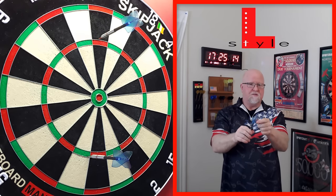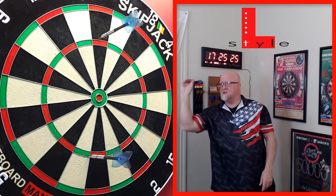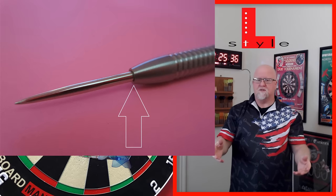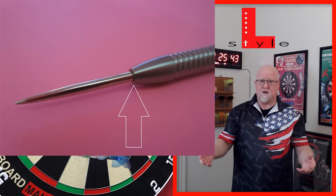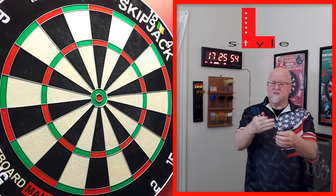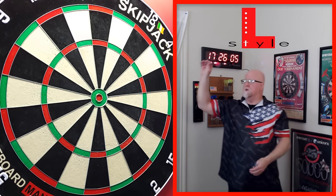With similar stiff molded flights, some people online complain about deflections. The problem is those people likely have darts with a lip where the point meets the barrel — I'll put a picture up. That lip is what causes deflections with rigid flights. My match darts run specialty points which eliminate that lip, and I'm not seeing any deflections at all. It all depends on how your darts are set up.